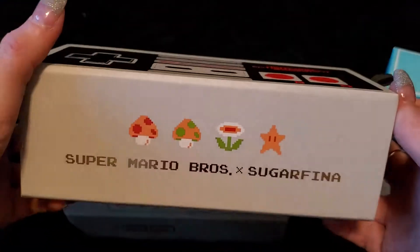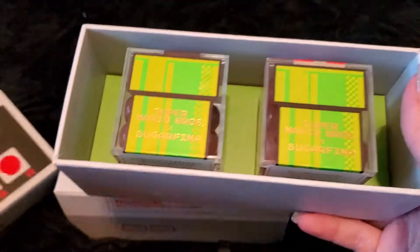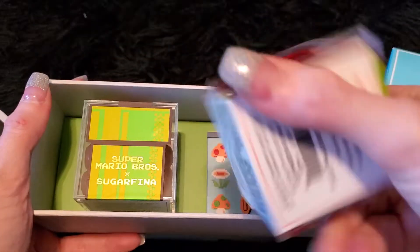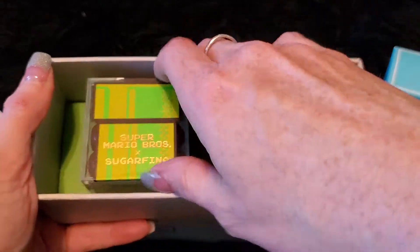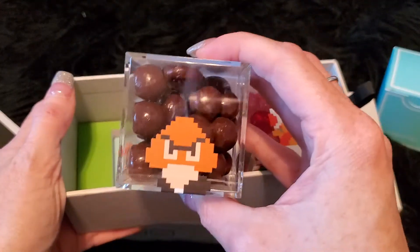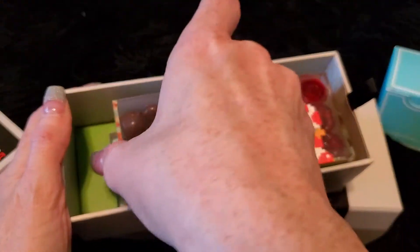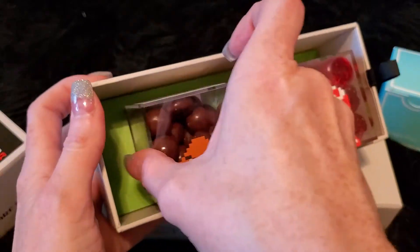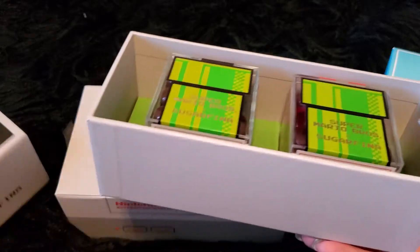And it's the controller, of course — very cute. You get two choices in this one. I got, let's see, that's the red mushrooms. And Goomba chocolate caramels. It was just so cute. I love that they have the decoration all around. It's a very well-designed piece.